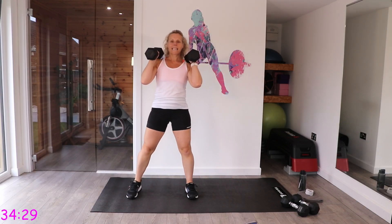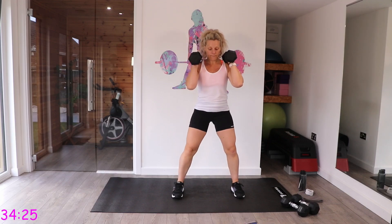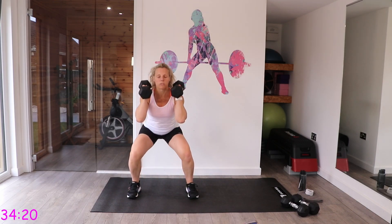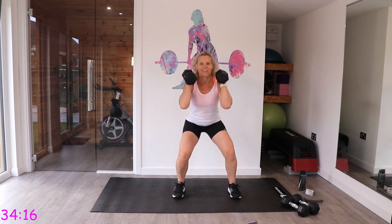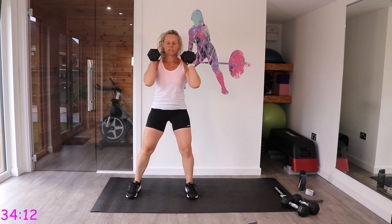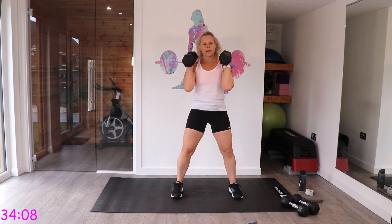You're going to be working 40 seconds of exercise with a 10 second rest in between, and a little bit longer between each set. Well done — keep that chest up as you do this.